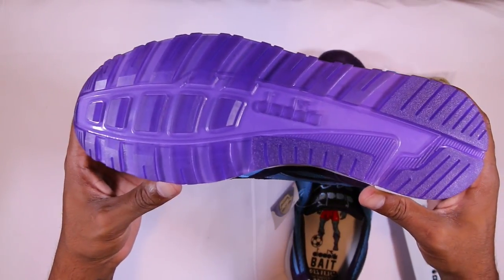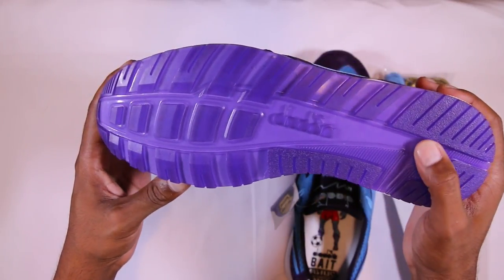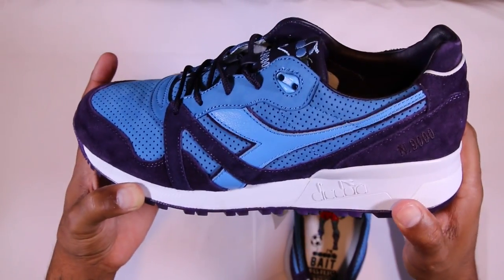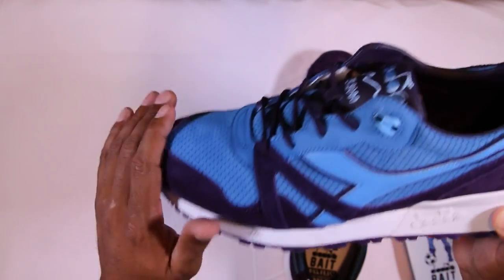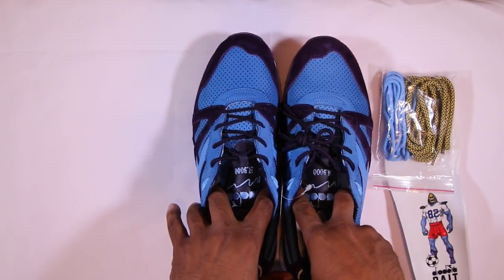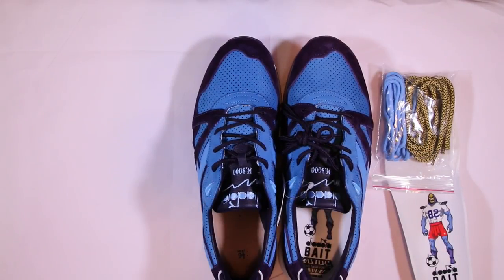Last but not least, probably my favorite part of the shoe — a translucent purple outsole. You can partly see the white midsole through the purple translucent outsole. Very clean, nice little touch, definitely a good look. I didn't even realize it did that until I pulled it out of the box. I'm really liking this material — definitely on point, definitely a solid pickup.